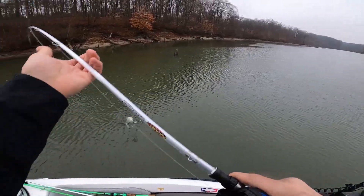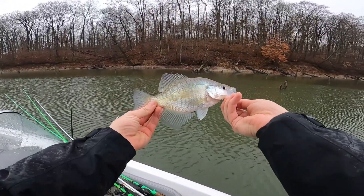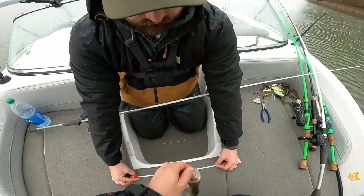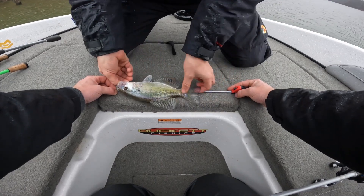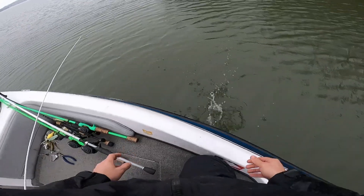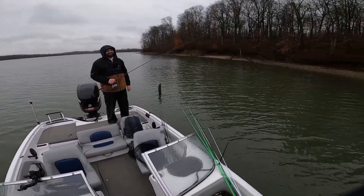Hey, I got a fish - it's a crappie! We should go over the competition rules. So basically me and Scottie are after panfish like bluegill and crappie, and then we're after walleye and bass. We're doing a length tournament, but bass are double the length. So this crappie is - just kidding - it's 10 inches, so that's 10 points. If you catch a carp, the penalty is you have to eat it. Carp steaks!